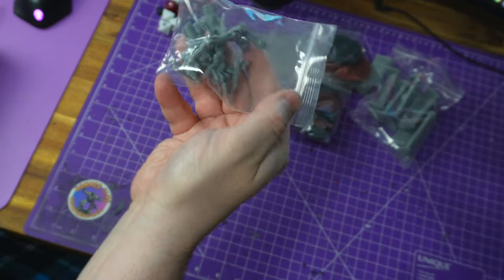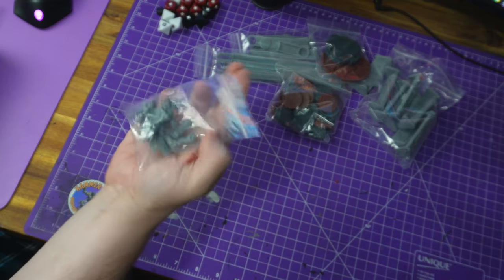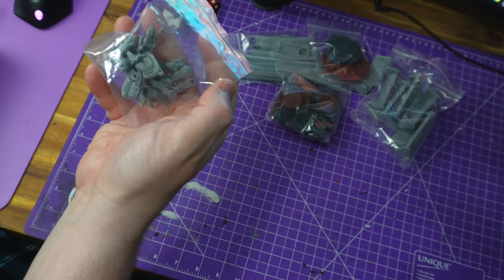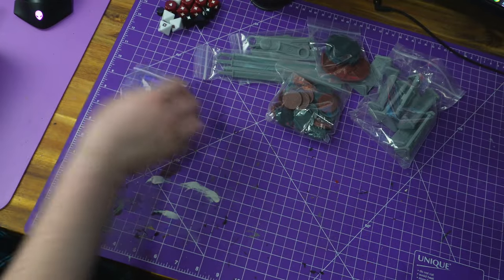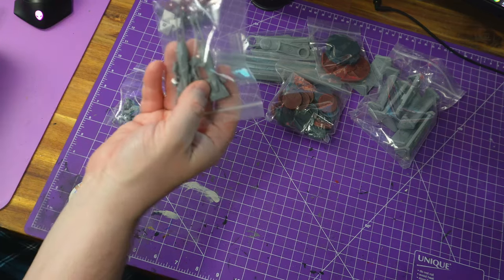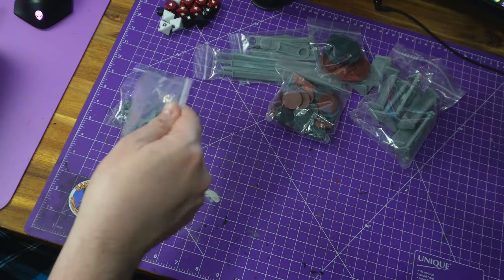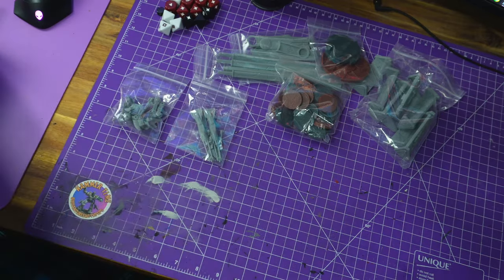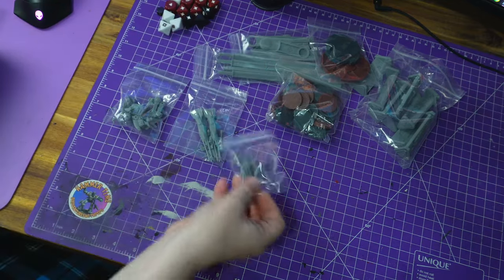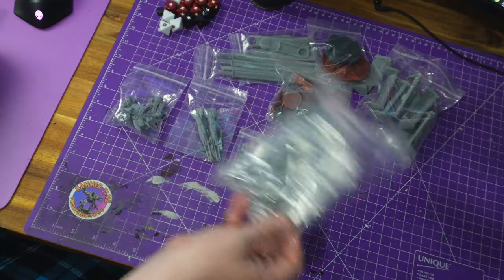We get two small bases for the Empire speeder bikes. I'm not opening bags because I don't want to lose any pieces, so we'll come back for building videos. The rebel vehicle looks like you get everything in a bag with a great little plug system — there's only one way to build them, which makes life very simple. The speeder bikes look a little fragile with those spindly arms at the front. No pilots in that bag — they're in a separate one with the scout troopers.